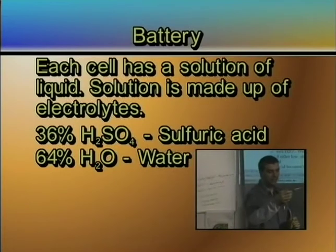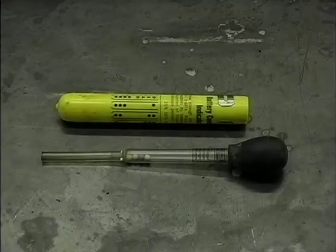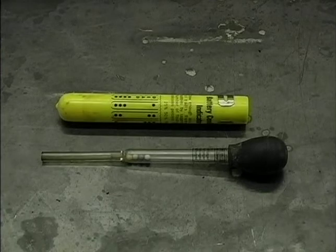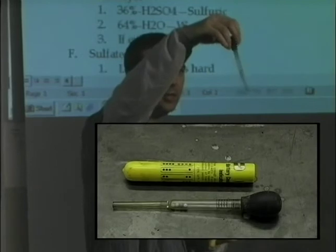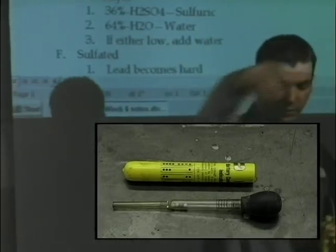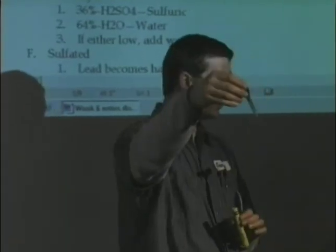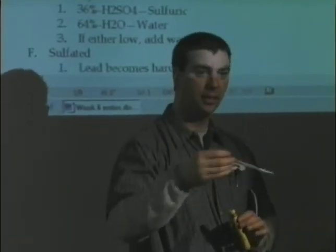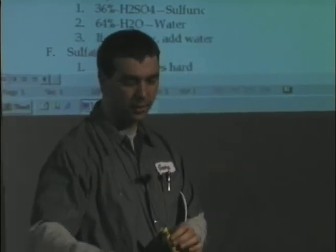They have specific testers for this — this is the little four-ball tester. Yesterday's had five balls; this one only has four. I'm going to put it down in there, draw some liquid up, and see how many balls float. If four balls float, it's a perfect battery or the cell is fully charged. Three balls is 75% charge, two balls is 50%, one ball is 25%. I'm going to go through each cell and check them individually. This little tester costs about $3 or less.